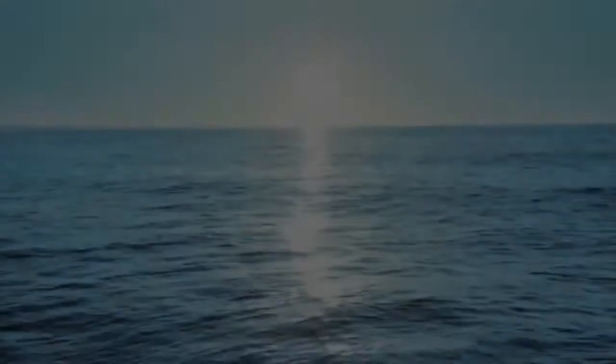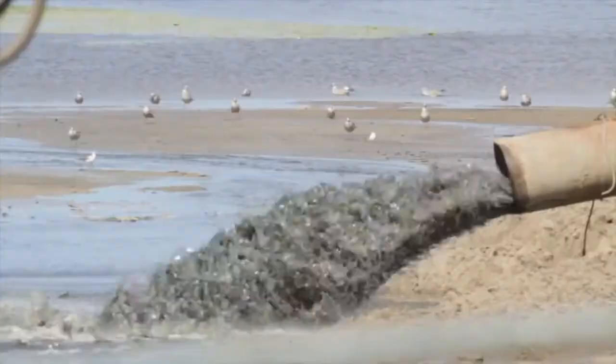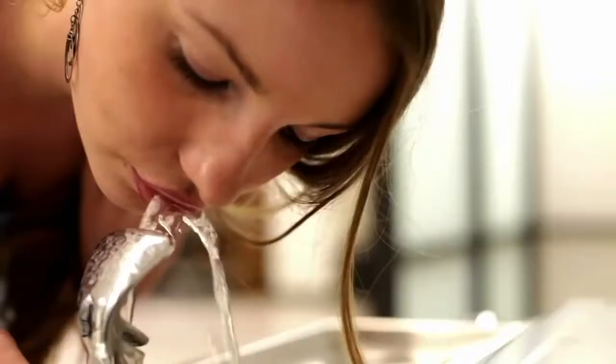Water is our most precious natural resource, yet every day we take it for granted — we use it, misuse it, lose it. 1.7 trillion gallons of water are lost annually through the nation's distribution system, losses that damage infrastructure, increase costs, and deplete the overall water supply.